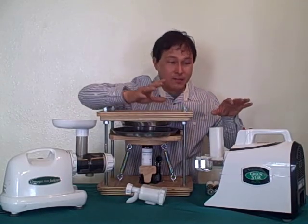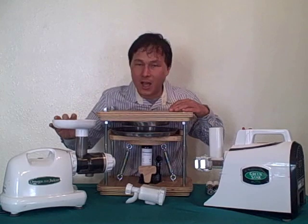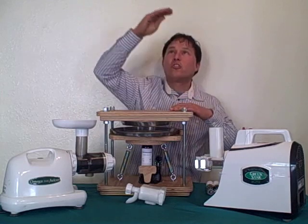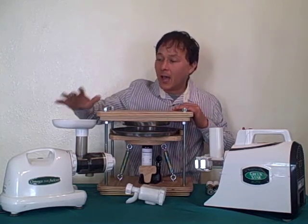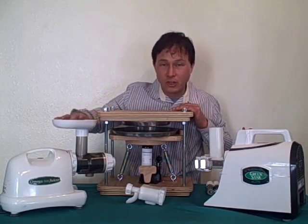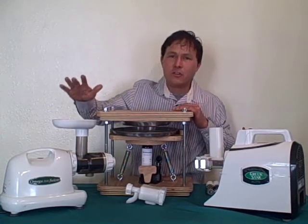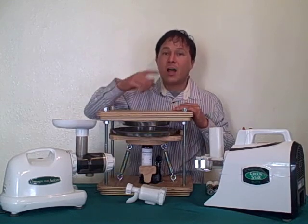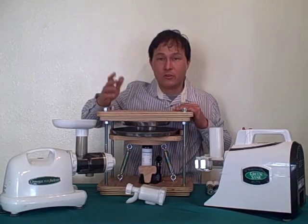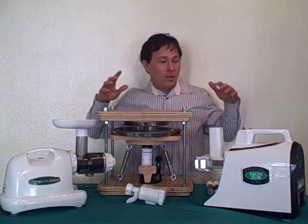Hopefully that explains the difference between the Norwalk and the Green Star Elite. Next, what about the Omega 8004 — where does that fall in the nutritional quality chart? I have seen some testing — once again done by manufacturers — comparing single auger style machines to the centrifugal ejection style machines such as the Breville Juice Fountain, and it shows that the slow auger machines produce higher quality nutrition than the centrifugal ejection machines. So combining all the information from the different manufacturers, the ranking goes like this.